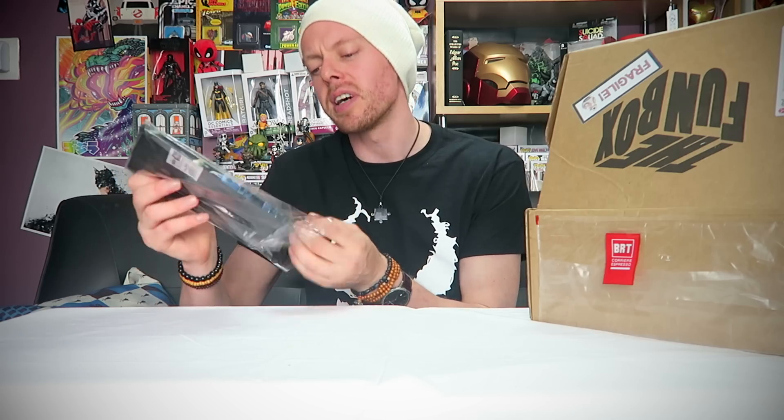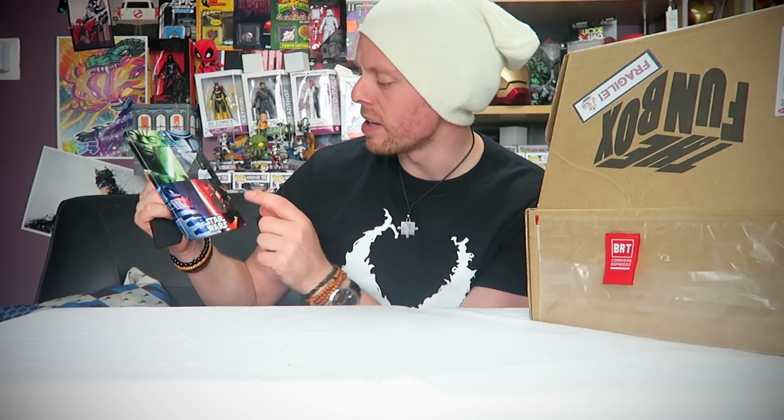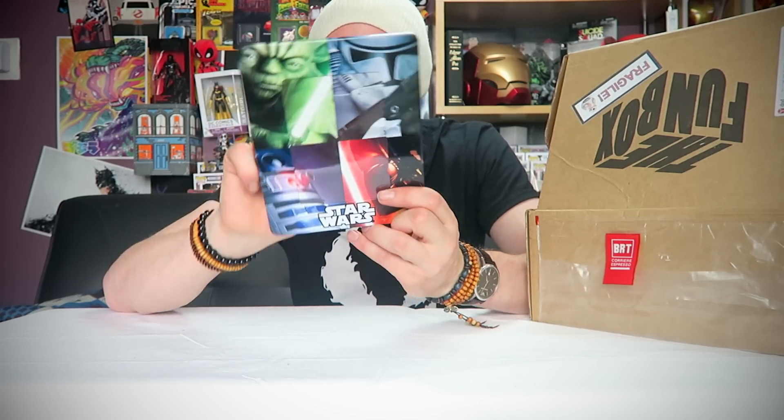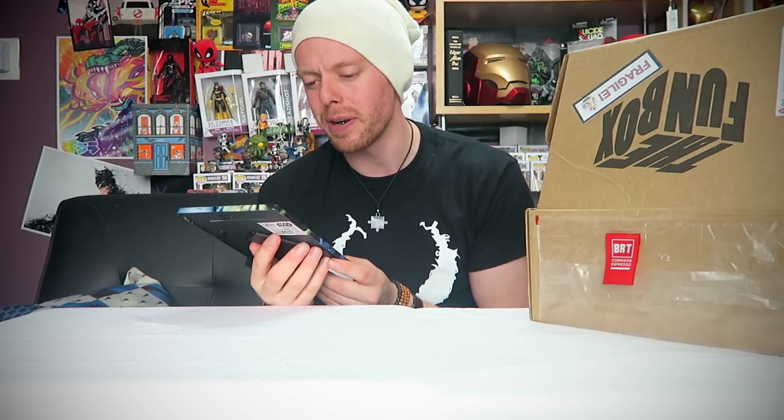Next up is a picture frame. If you've ever needed a picture of your Star Wars family — like Luke Skywalker and Darth Vader on a picnic — you can now frame it in this. It features Yoda, an Imperial Stormtrooper, Darth Vader, and R2-D2. That's not bad actually — quite a decent little thing. I've never seen a picture frame in one of these and I like it. It's good quality, very nicely imaged. And it is actually from Disney. This is an interesting box — the items are a little bit different to the usual boxes.